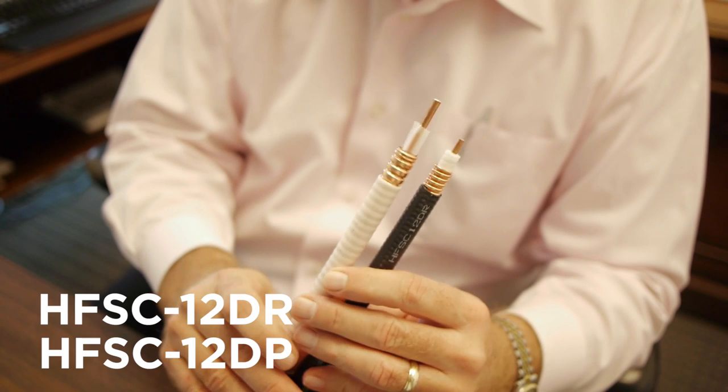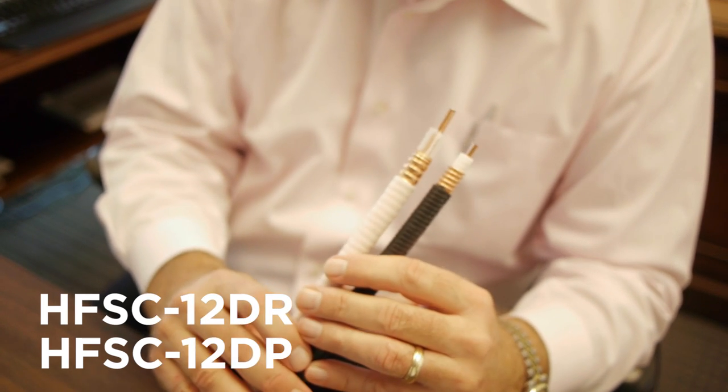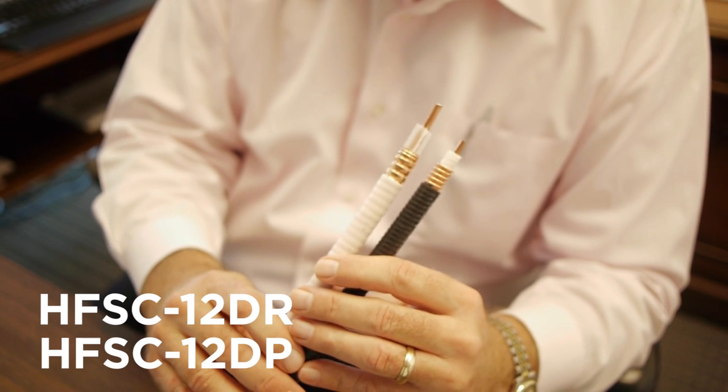The six cables have different applications. The first is a super flex design, and the super flex cables are used for maneuverability in tight places and also used as jumpers. We have a riser version in black and a plenum version in white.